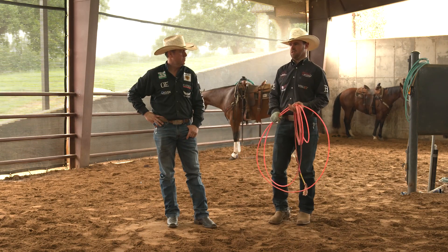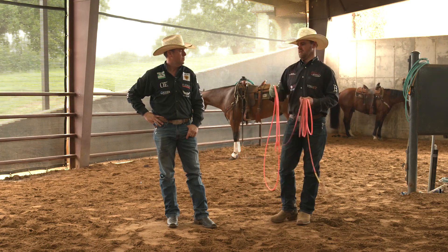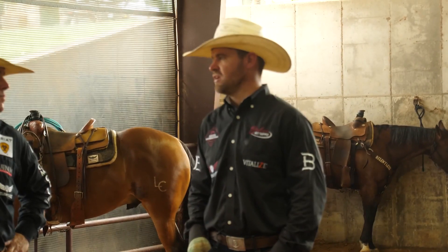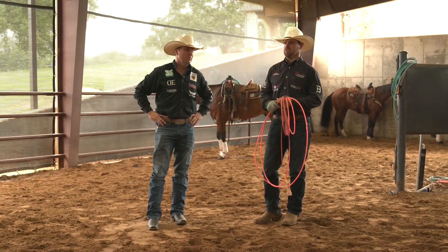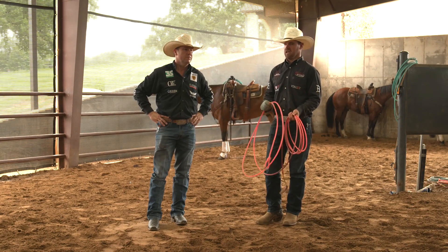What I want to focus on is that you can physically get a horse farther down the road a lot of times than they're mentally ready for. We can get them to do a lot of things by having them broke and putting the right buttons in them. But if you're not careful, you'll get what they can do physically way out in front of what they can handle mentally.